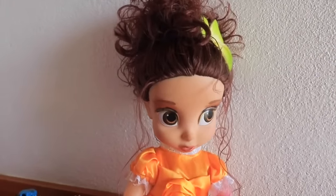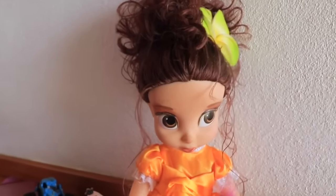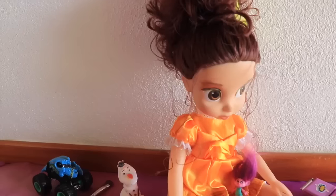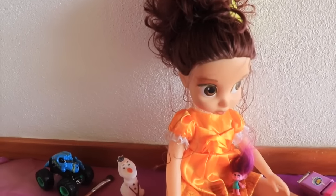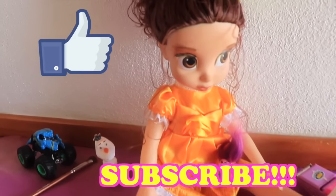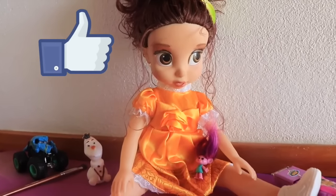Well, all Toy Collector fans, I hope you enjoyed this video. I was wondering — what did you like more, Belle's new makeover or how she looked before? Also, can you write down in the comments section what three other toys you see here besides Belle? Thanks for watching and check out more videos by All Toy Collector — have a great day!